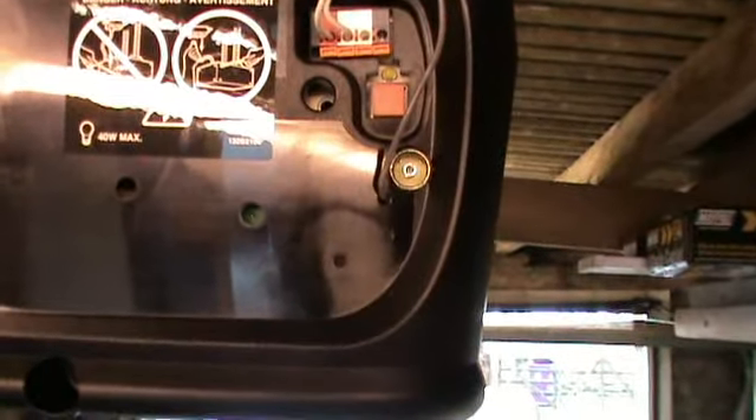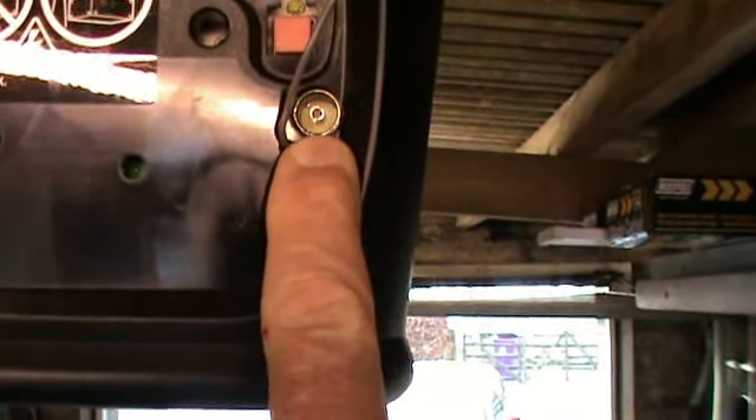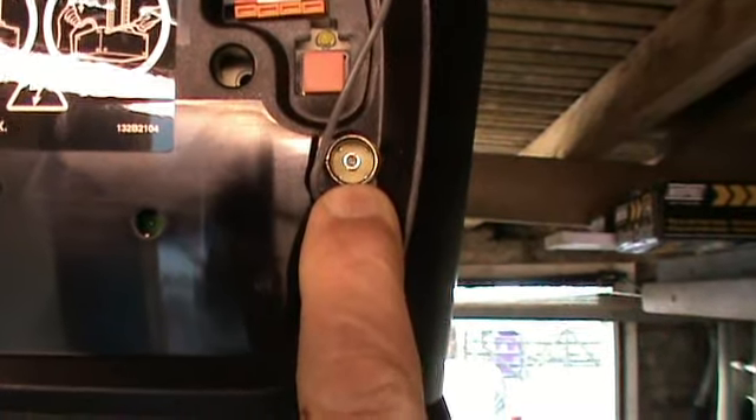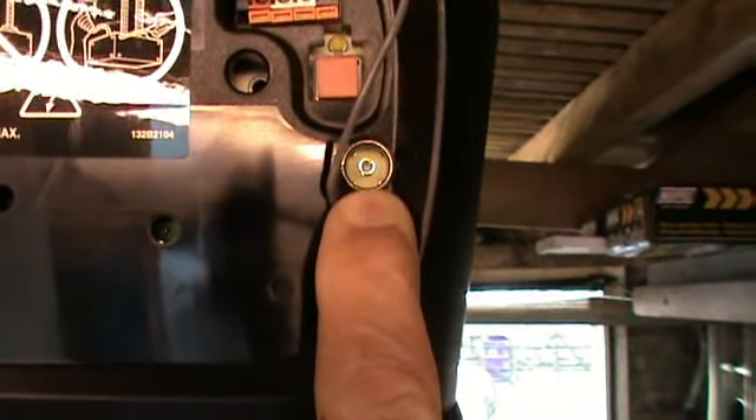Now this is the back of the power unit I've got, and just here you can see there is a socket to plug in a coax plug. Because I've got that in the back of my unit, it's going to make things a lot easier for me.